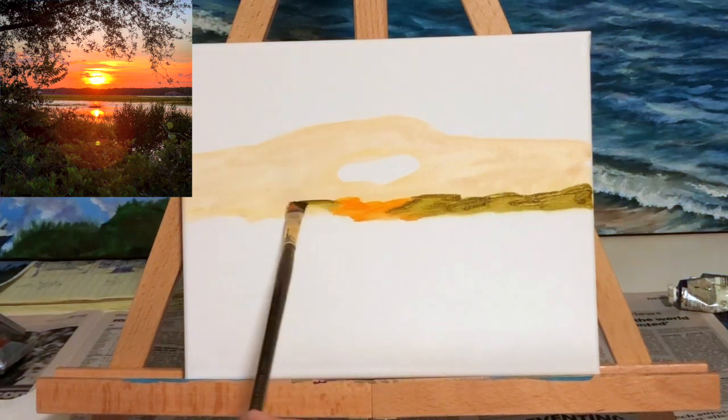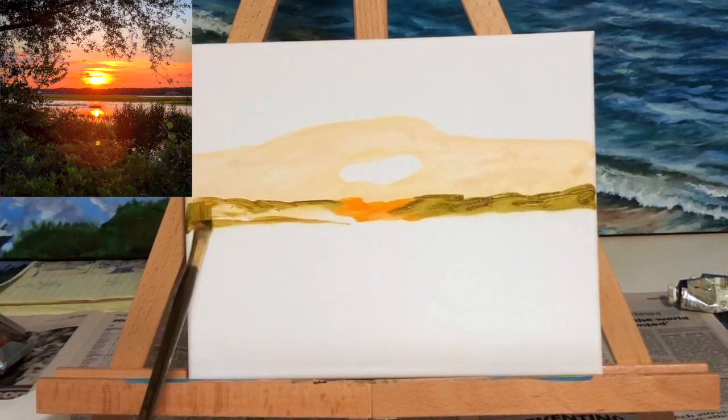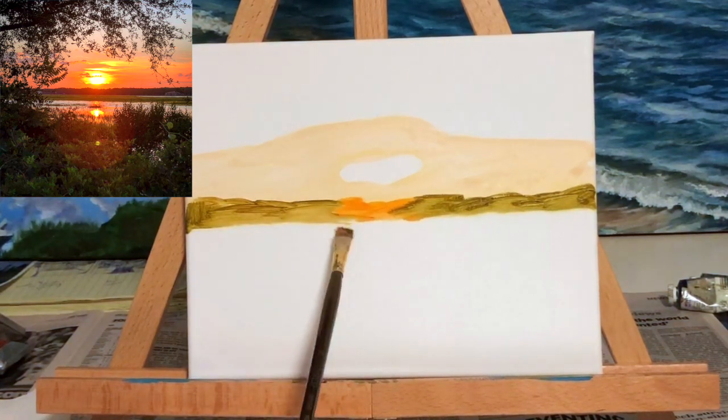What I'm painting right here is the tree line. That center part of the tree line is orange because it's right below the sunset — the sun setting right over the trees is brightening up that area and giving it an orange glow.